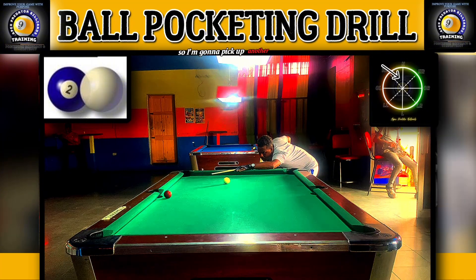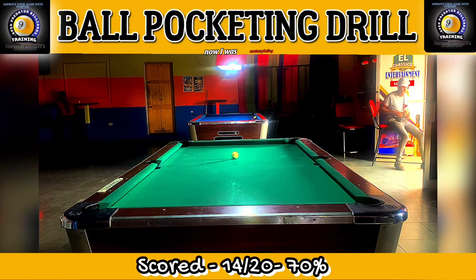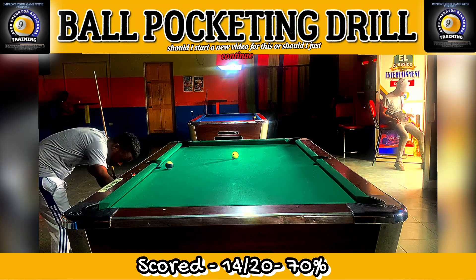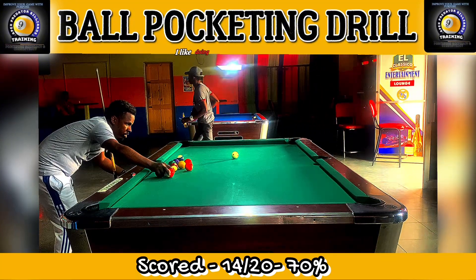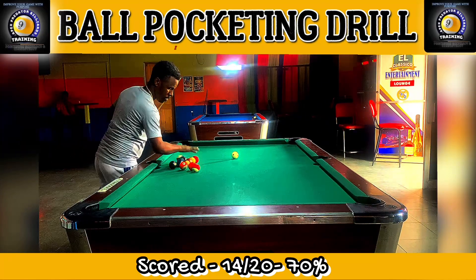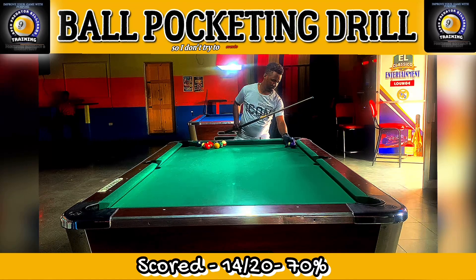Beautiful pot on the final ball there — bringing that aspect of the training session to an end. I'm picking up another 15 balls and just checking the time on the clock because I don't want to bore you guys with just training — I want to give you a lot of insight into how I'm doing this. I was contemplating whether to start a new video or continue, but my decision is to continue. I like doing these drills more than once — I like to shoot at least 30 balls per session, though I often just do 15 since I come from work a bit tired.